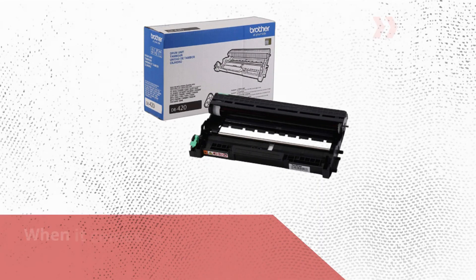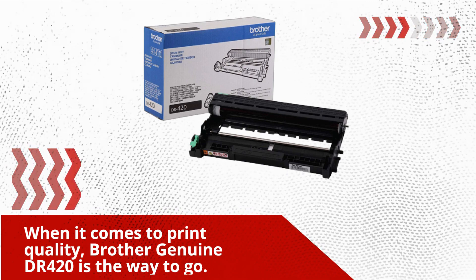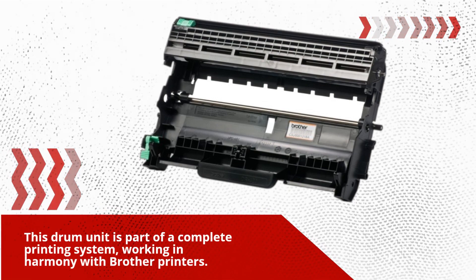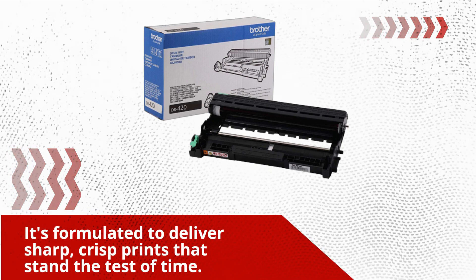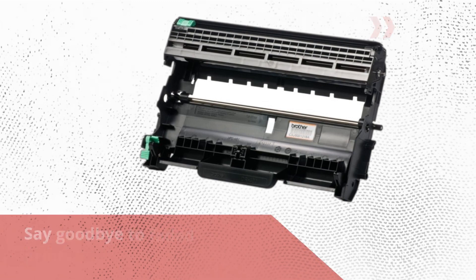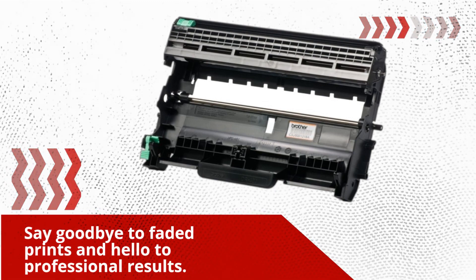When it comes to print quality, the Brother Genuine DR420 is the way to go. This drum unit is part of a complete printing system, working in harmony with Brother Printers. It's formulated to deliver sharp, crisp prints that stand the test of time. Say goodbye to faded prints and hello to professional results.